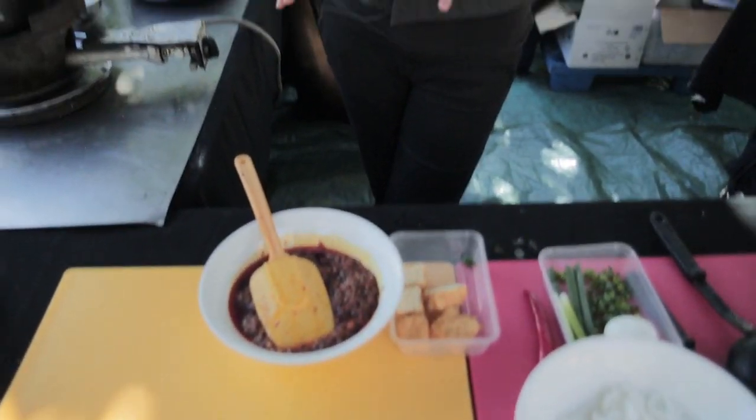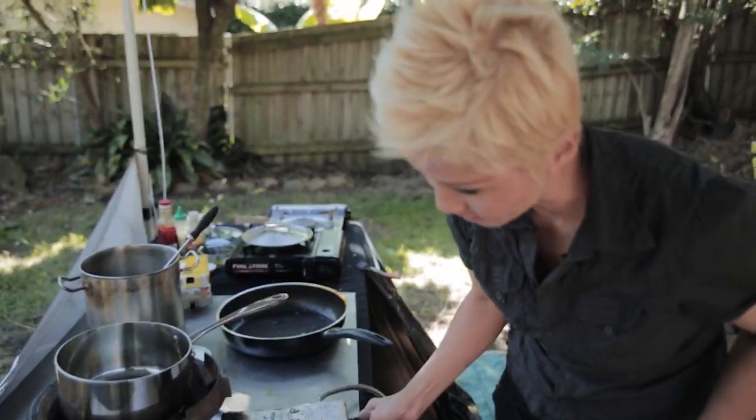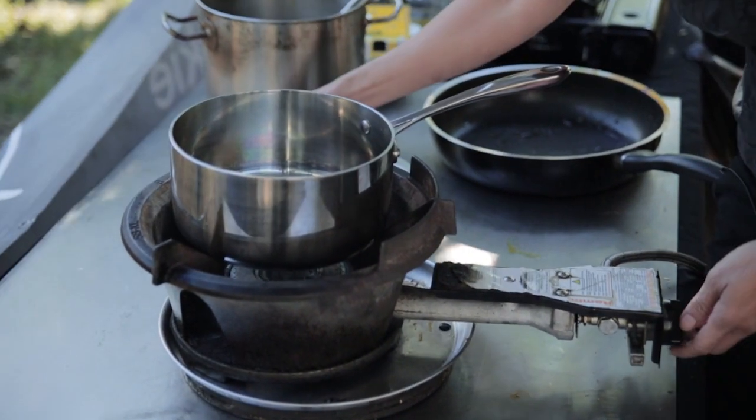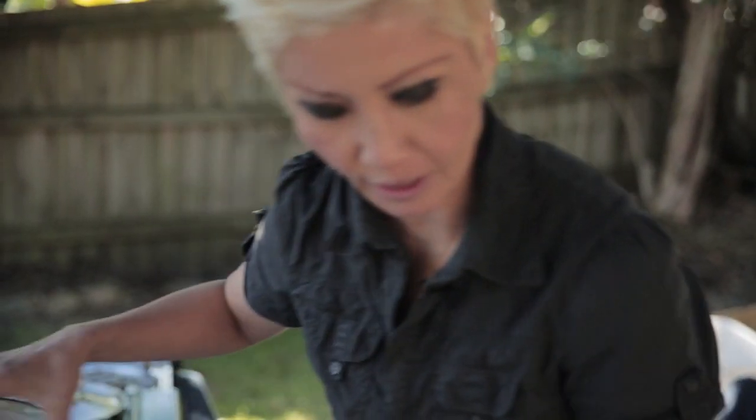Okay, we've got our laksa paste. I'm going to show you what to do to make the soup and then show you the ingredients you'll serve it up with. I'm just turning on the stove here — I've got some water and coconut cream.